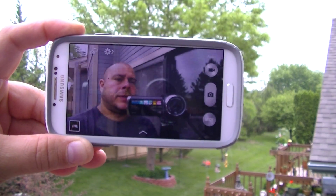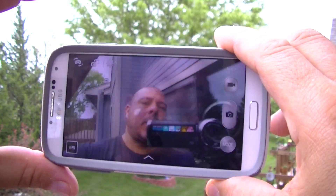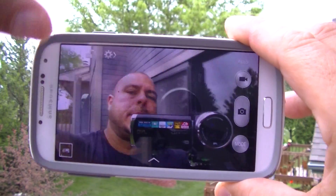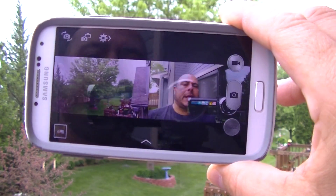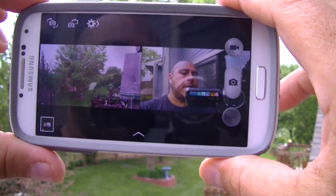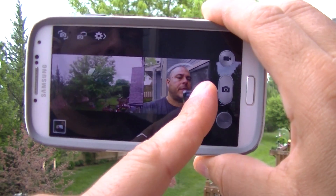As you can see, I'm using the front-facing camera on the S4. What I want to show you is this — you press the second button right here on the top, and that gives you the option to use both cameras at the same time: the front-facing and the rear camera.